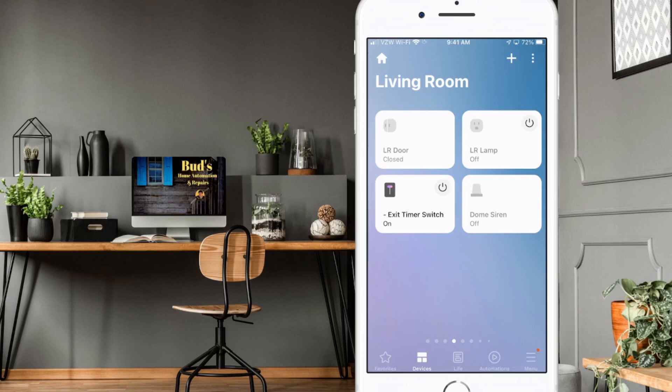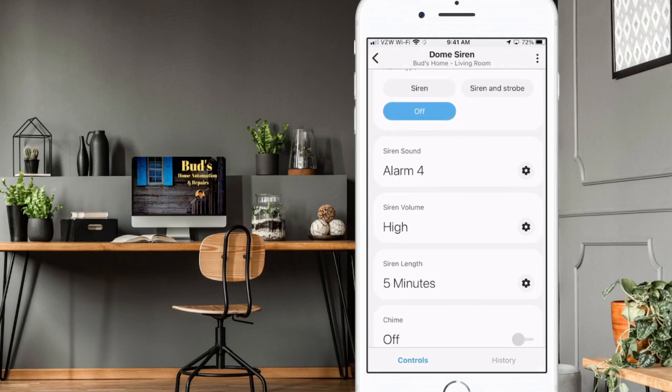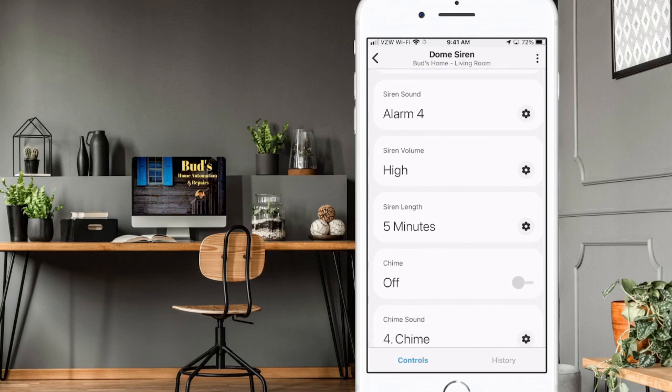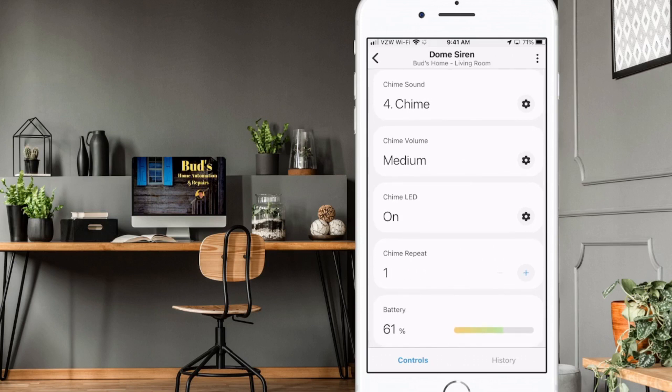With your dome siren installed, if you click on it I'll show you my preferred settings. I've got Alarm 4 for the alarm sound, volume set to high, and the siren length set for five minutes. On the door chimes I've selected Chime Number 4 with medium volume, chime LED on, and I repeat the chime just one time.